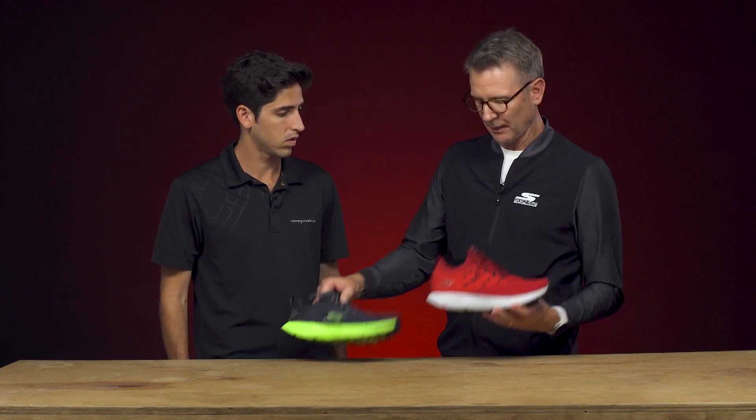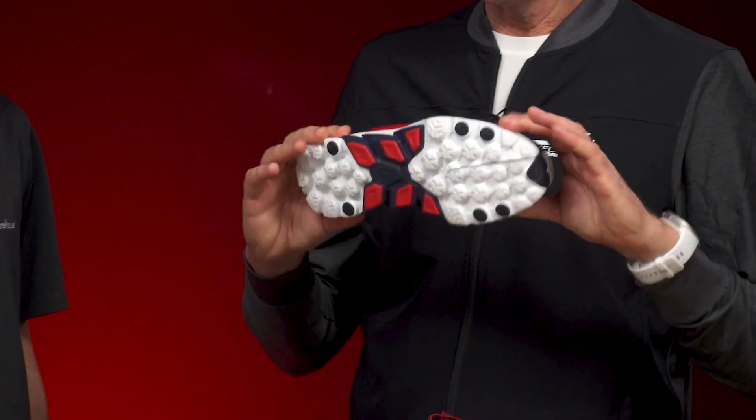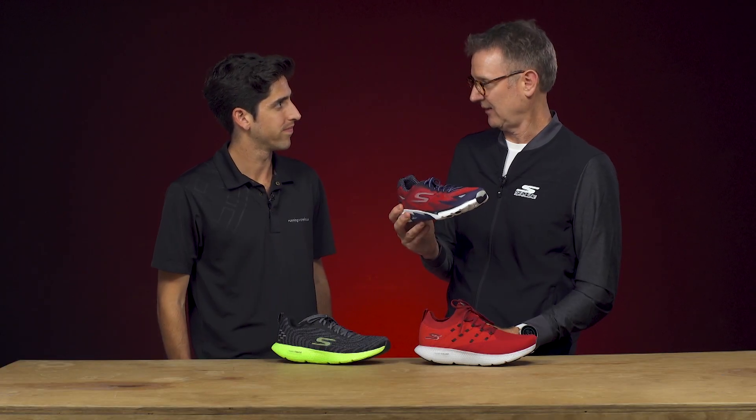Here we're going to use the same bottom, but you can see the upper is entirely different. We had a flat knit upper here. This worked well for a lot of runners, but a lot of runners also want more of a traditional fit. So we looked back at where we were most successful with this franchise — right here, the Go Run 4. This has a circular knit upper. People are still clamoring for this. It was Runner's World Magazine Editor's Choice that year, I think 2016 or so, and it's been super popular.